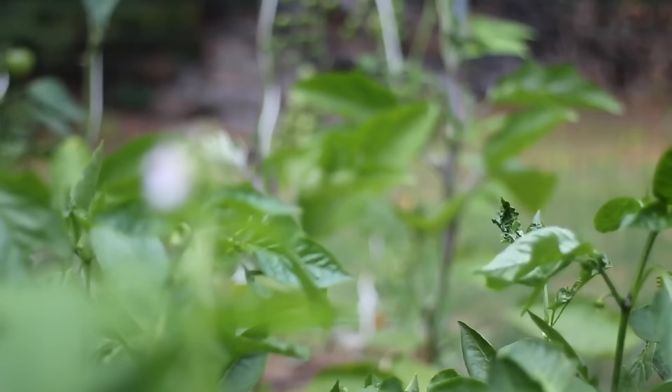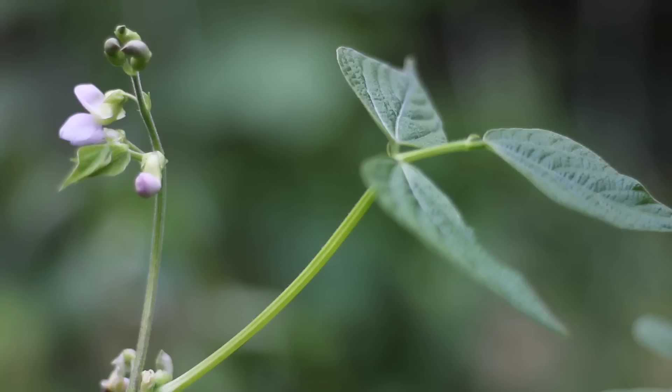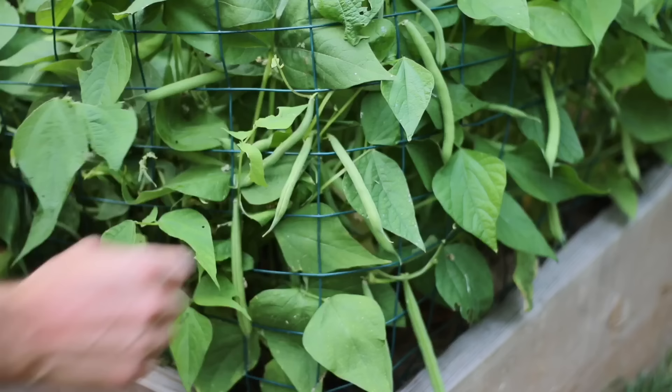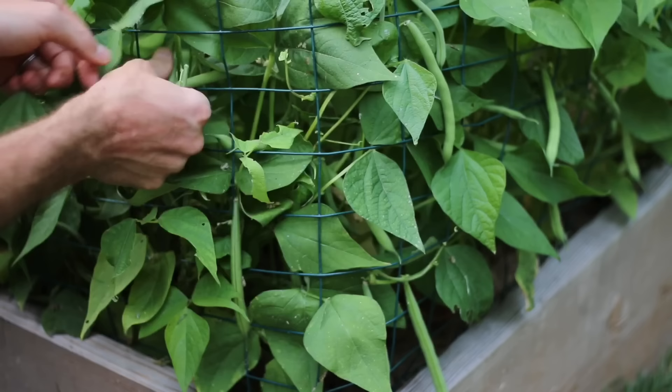It's now late July and I have three sets of plantings: one that's just flowering, another that's just starting to form buds, and another set that is ready for a big harvest. Beans are ready to harvest when they reach about four to seven inches long and a little fatter than a pencil. Frequent harvesting will ensure that the plant keeps producing.